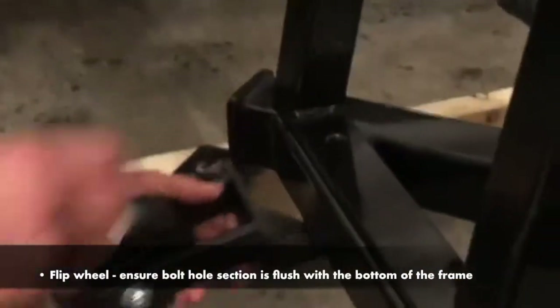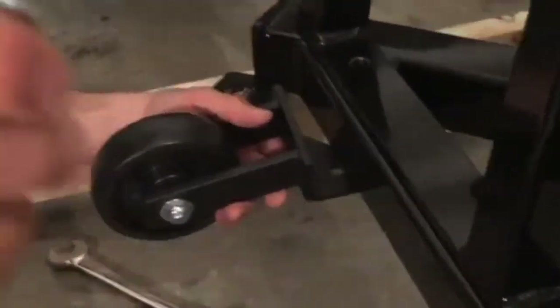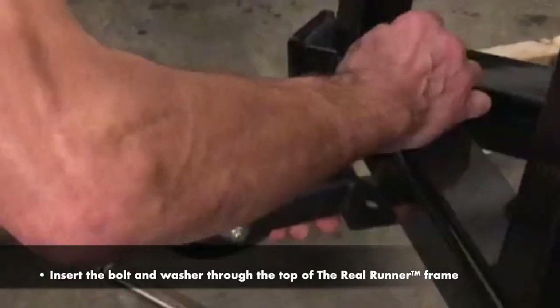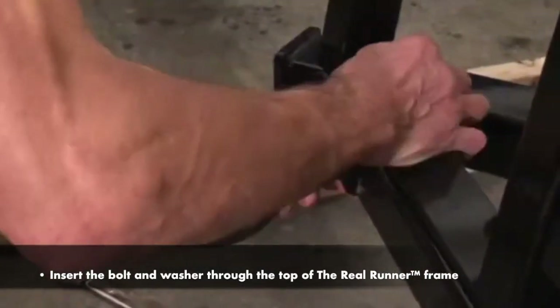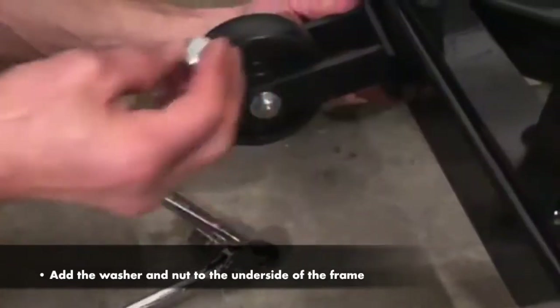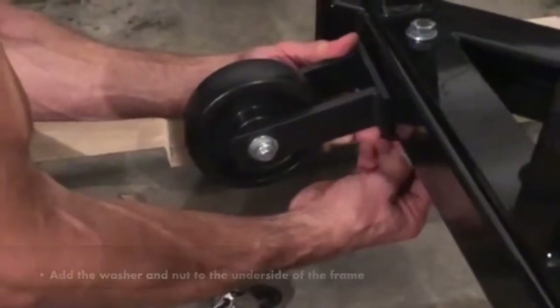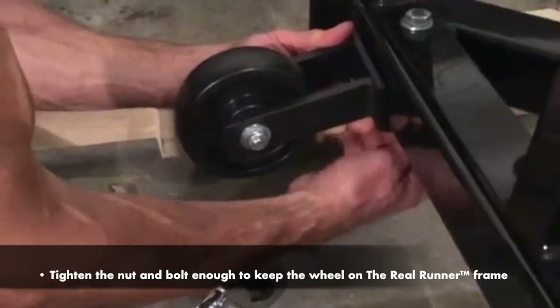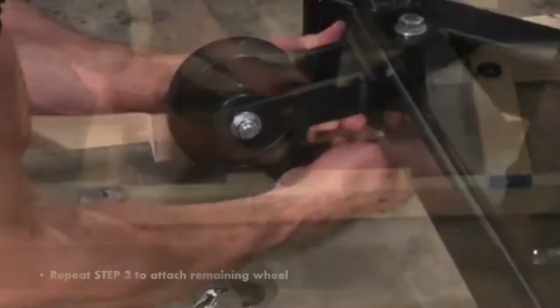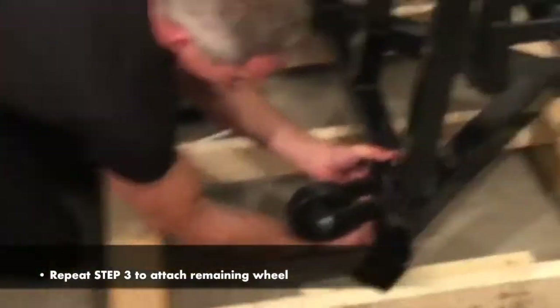Step 3: Reattach Wheel Kit. Flip the wheel and ensure the bolt hold section is flush with the bottom of the frame. Insert the bolt and washer through the top of the Real Runner frame, then add the washer and nut to the underside of the frame. Tighten the nut and bolt enough to keep the wheel on the Real Runner frame. Repeat step 3 to attach the remaining wheel.